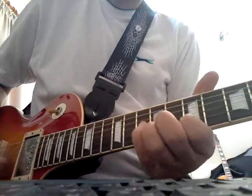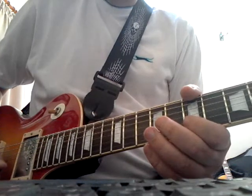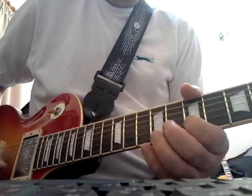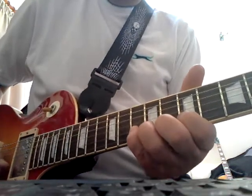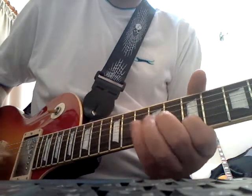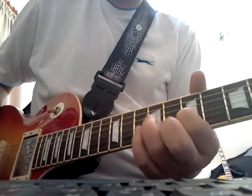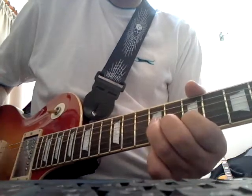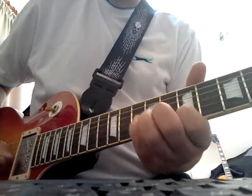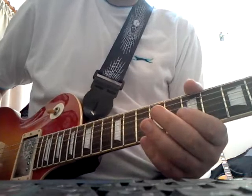So the full phrase. One of the tricky things with some of this playing is getting the phrasing and the timing right. I think of this as a 1, and then a slow 5 afterwards, just finishing off on that one. So it's 1, 1, 2, 3, 4, 5, 1 — that's the way I think of it anyway.